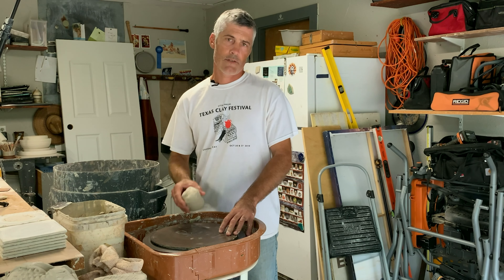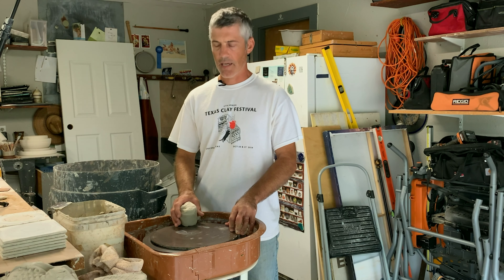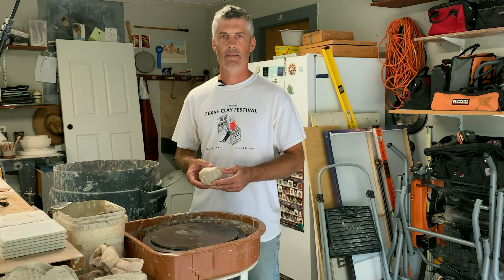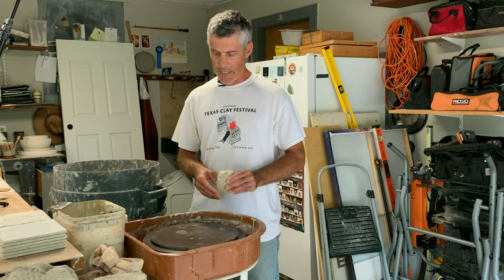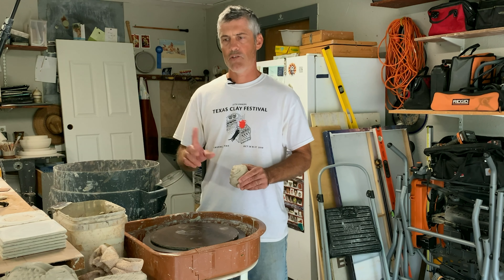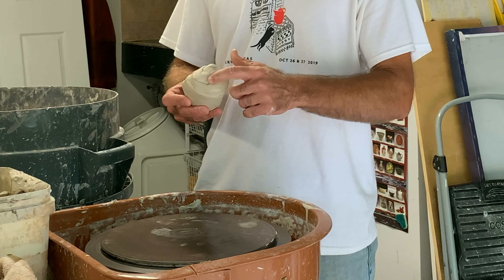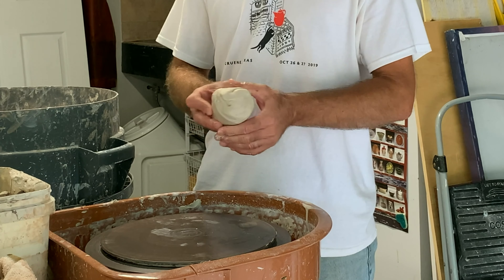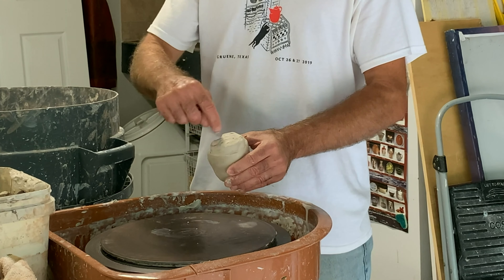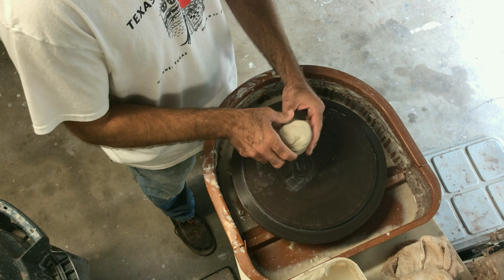To start our texture plate, we need to create a disc on the wheel - just like a pancake, a flat pancake of clay. I've got about a pound and a half here; this will make sort of a salad plate size piece. One thing about throwing is you want to make sure that you're spinning your clay the same way that you wedge it. When I wedge, I end up with this cinnamon roll looking thing - it's spinning this direction.